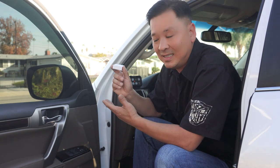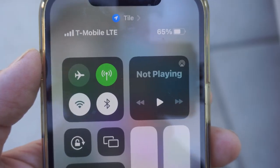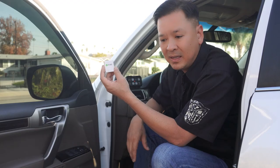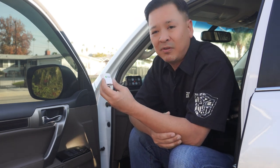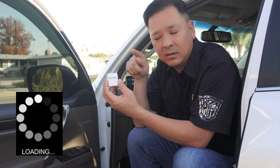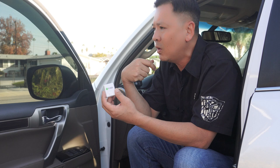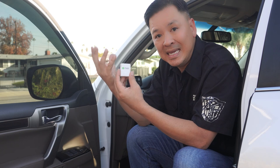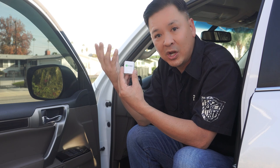Number one: it's Bluetooth and Wi-Fi — Wi-Fi to your cell phone and Bluetooth to this dongle. Anyone familiar with today's technology knows you're going to have frustrations seeing that hourglass on your cell phone searching for a signal, especially if you're in the desert, the mountains, camping, or in the middle of nowhere — exactly the times when you actually need something like this because you're stranded.